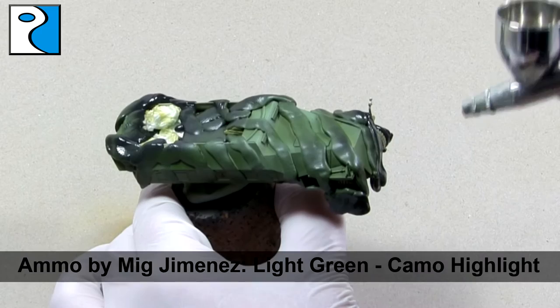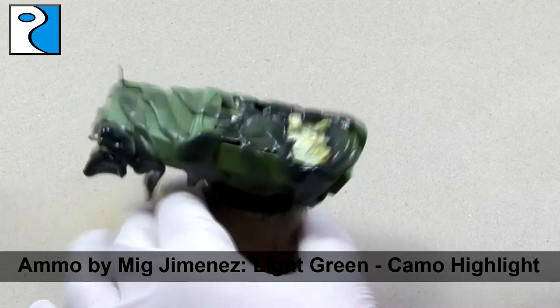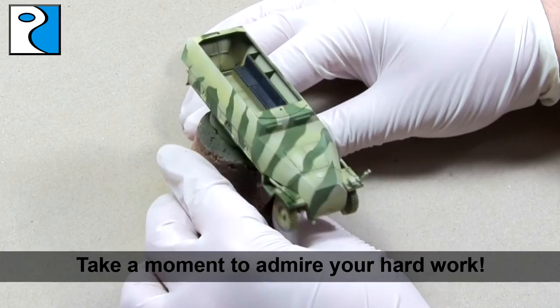For this miniature I used my Iwata HPC Plus for all the paints involved. The HPC Plus has a small enough needle that I can get fine lines, and a large enough needle that I can cover large areas smoothly. The miniature then receives a quick coat of Testors Dullcote varnish in order to protect it before working with enamels.